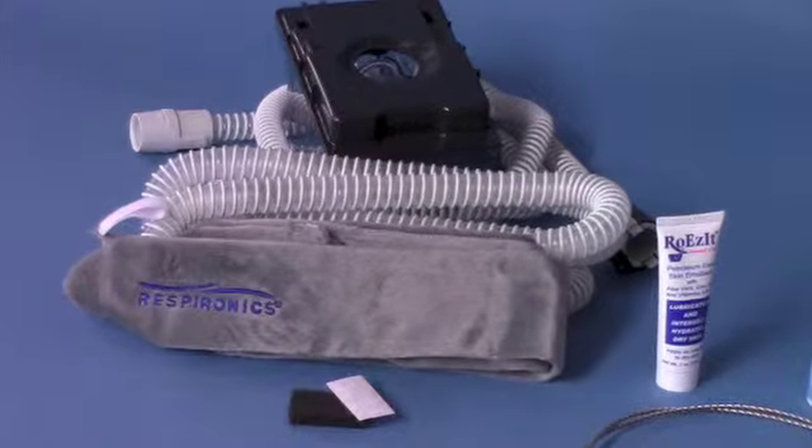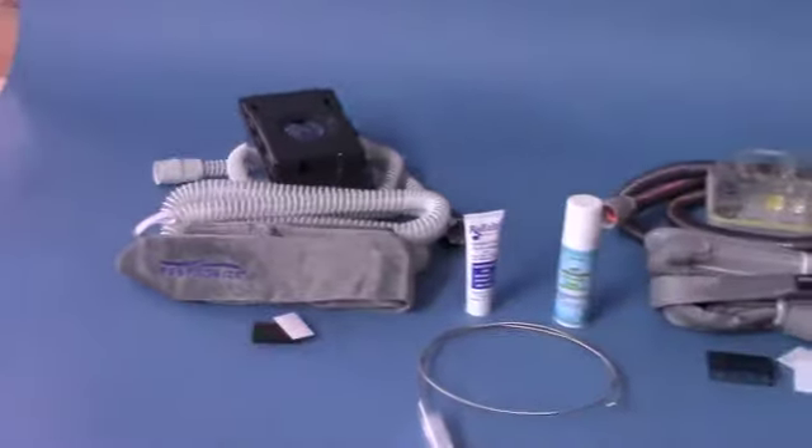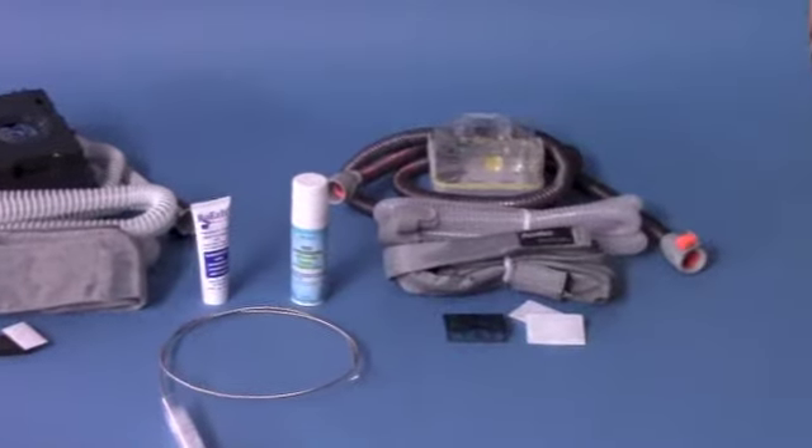In this video, we will discuss the different kits and tiers available for the Respironic System 1 60 Series and the ResMed S9 Series CPAP machines.